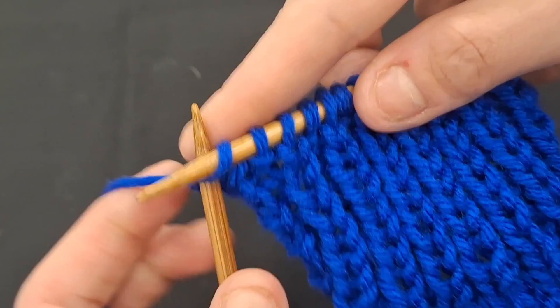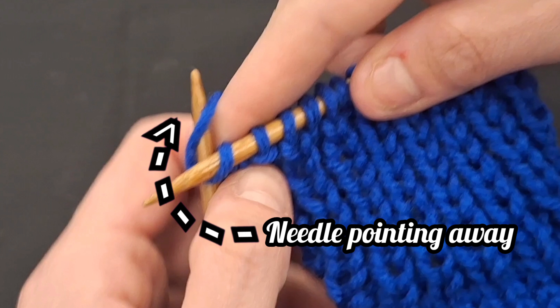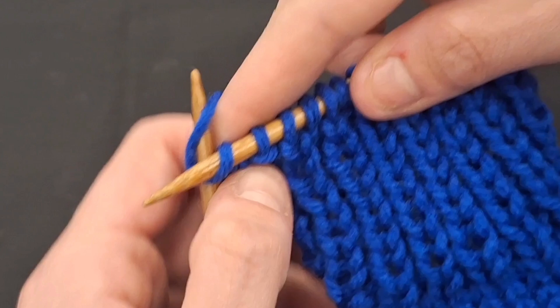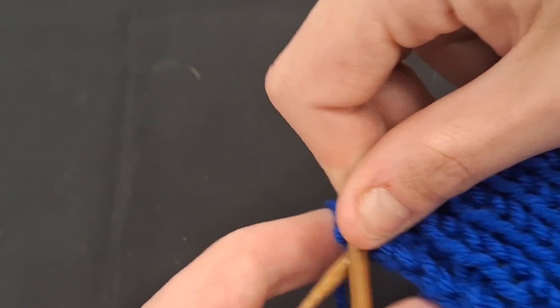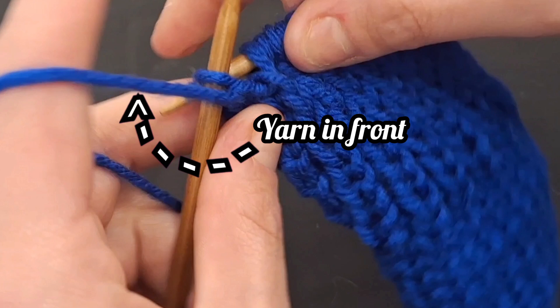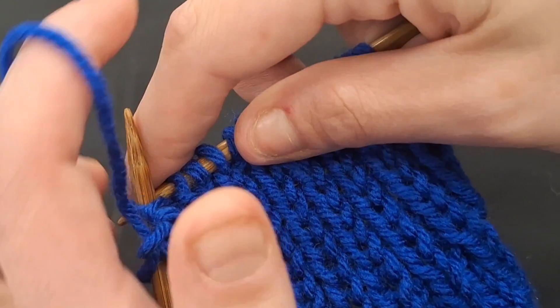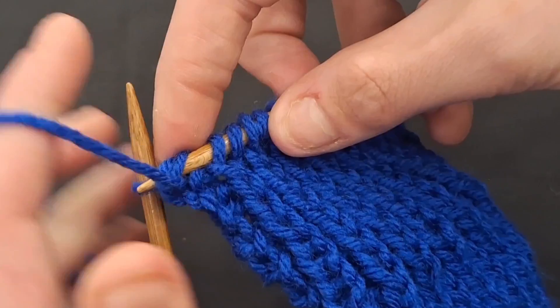Binding off knitwise will require you to insert your needle so that it points away from you. Wrap your yarn around the needle the same direction as you did when you were knitting normally, then pull the loop of the previous stitch over this one. For binding off purlwise, you will need to insert your needle from back to front so it now points towards you. After making your purl stitch, you will then pull the loop of the previous stitch over this one.